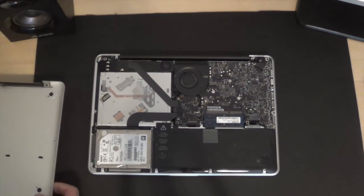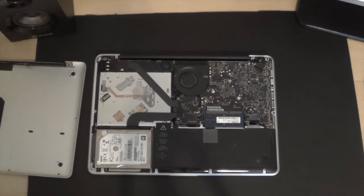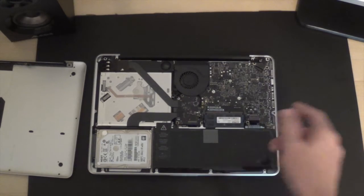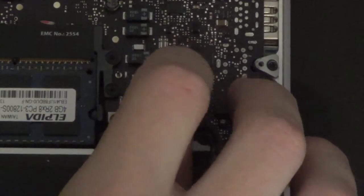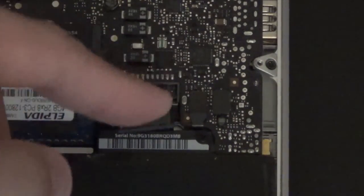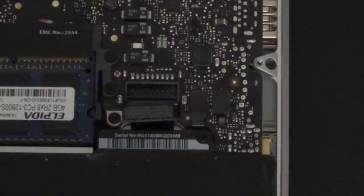We can put the lid aside and now we can see all the components of our MacBook. The first thing you're going to want to do is unplug the battery, which is right here. Just pop that right up and off so we don't have any power going to it while we replace the RAM.